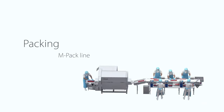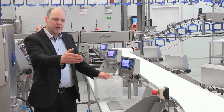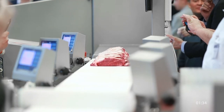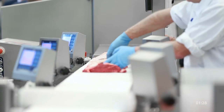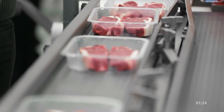This is our manual steak packing line. The steaks come out of the portioning machine and enter on a product conveyor. The packing operators collect the steaks to the buffer, denest the trays, and load and style the steaks into the trays. After that, they discharge on the takeaway conveyor underneath.